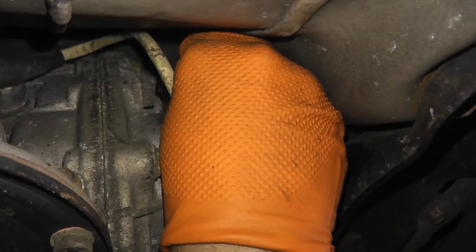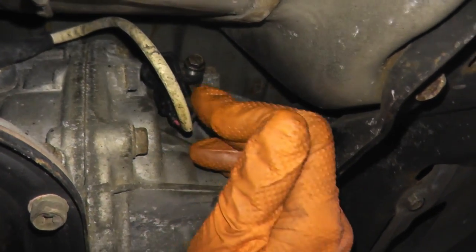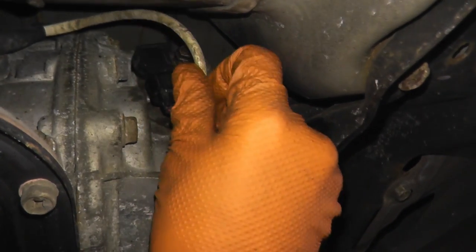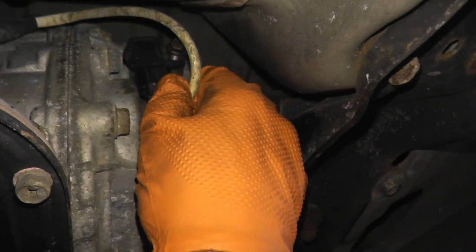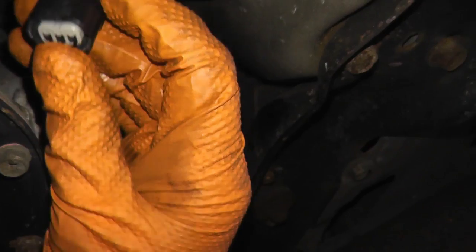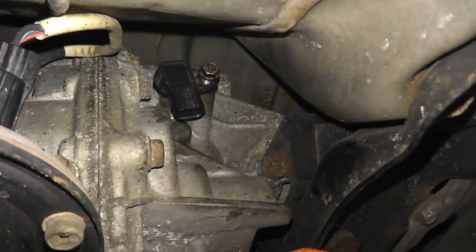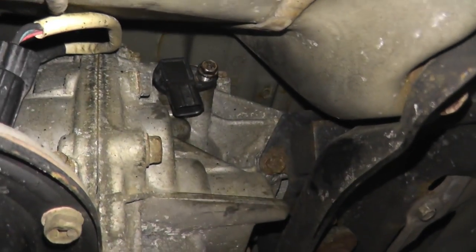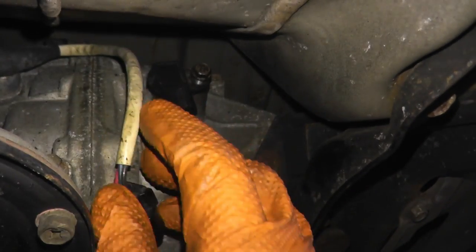Just remove it. Before I remove the fastener, right here you have the harness connector. There's a tab — press down on the tab and pull on the body. Don't pull from the wire, pull from the body. We can actually test if power is getting to the sensor. The reason why that's important is the sensor can be perfectly fine, but maybe you have a wiring issue. I'll show you how you can do that in a second.